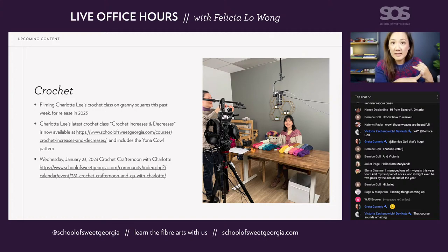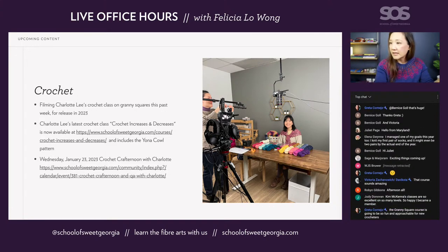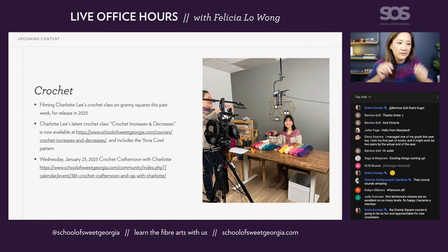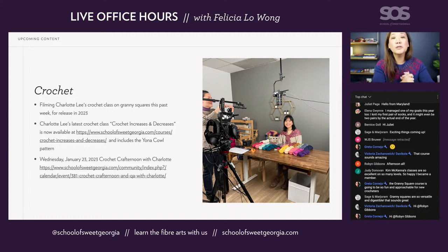The link is here and it's available. What I'm doing right now with all the live office hours is preparing all of the links ahead of time and putting them into a document, so that when you go and reference this stuff later, you can just click directly on all the links. So this is Charlotte's latest course — Crochet Increases and Decreases — and it includes the Yonah KAL pattern, which was released a number of years ago through Sweet Georgia but is now available for all school members to download. While I was on holiday, I only took one project: the Yonah KAL crochet project, which I crocheted on the airplane.